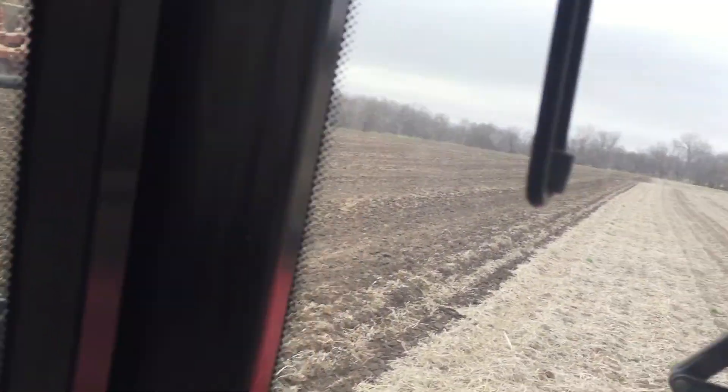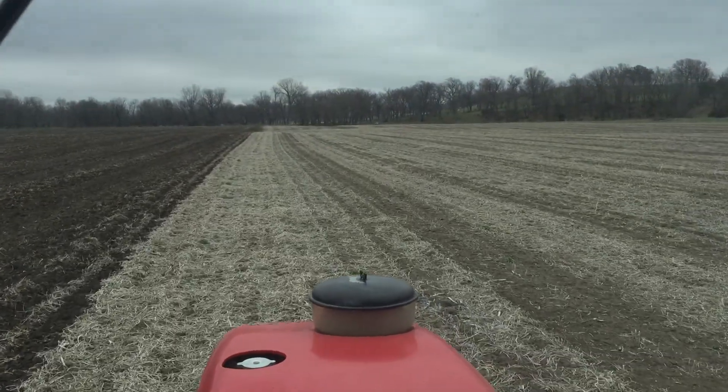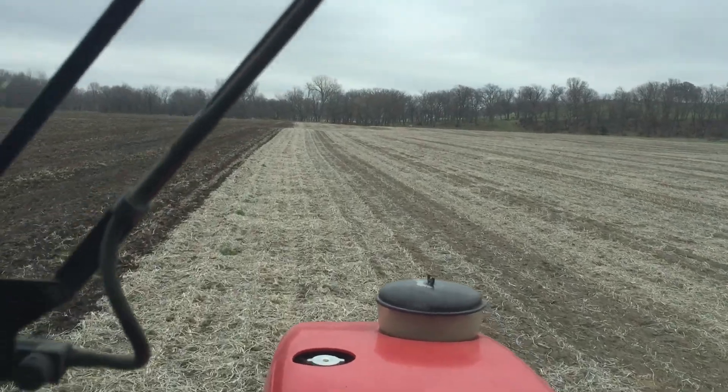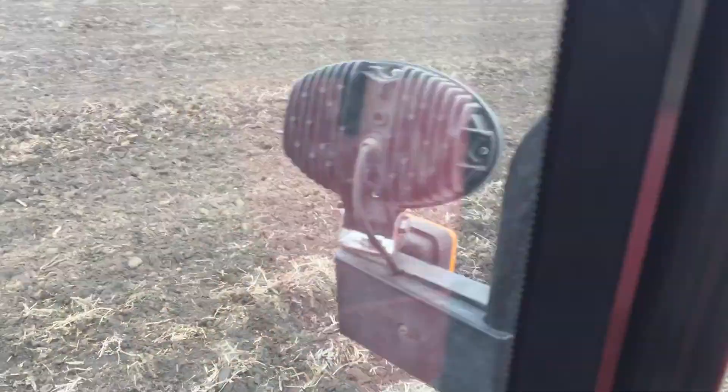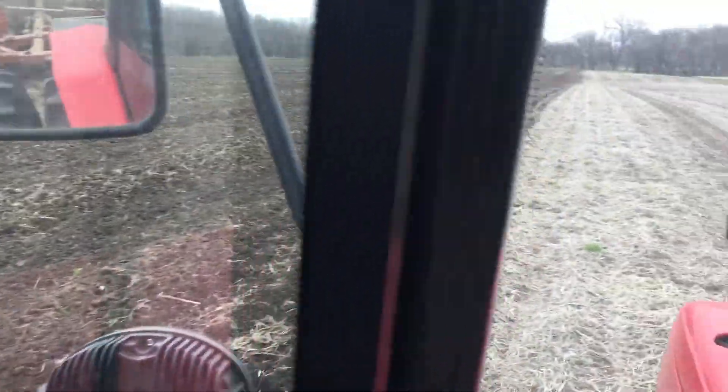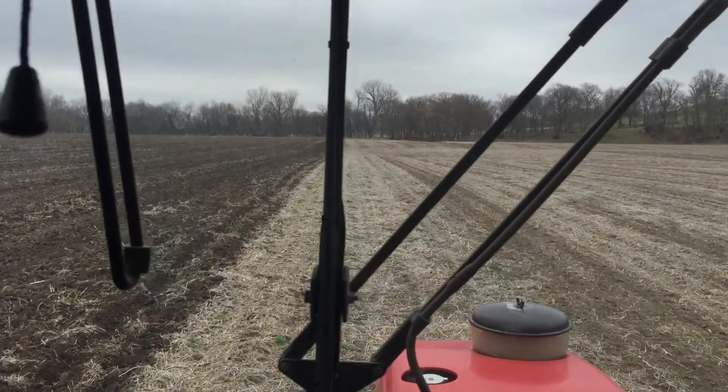Now, if you look where we rowed the soybean stubble, that's where the strips of residue are. And if you look down at that ground, you can see that it's a little bit cloddy. Where we chopped the residue off, it left some residue because you never can pick up all the residue when you're chopping behind the combine. But that ground was shaded, so it's a little bit cloddier there. Where the soil was bare, it's working up just like sugar.